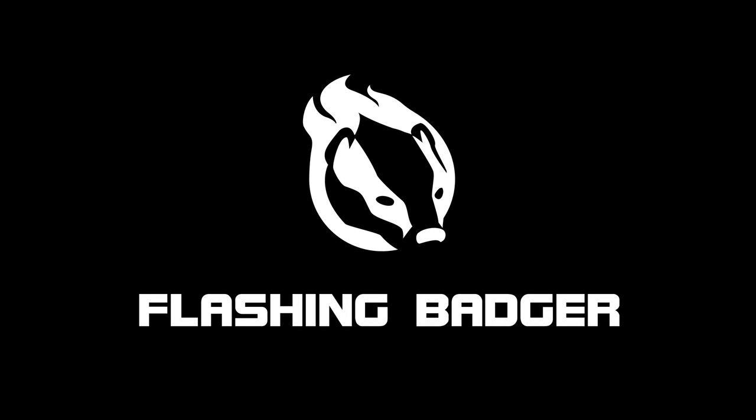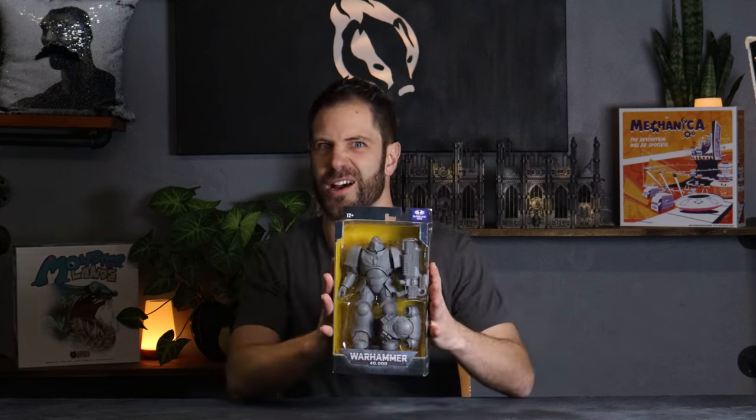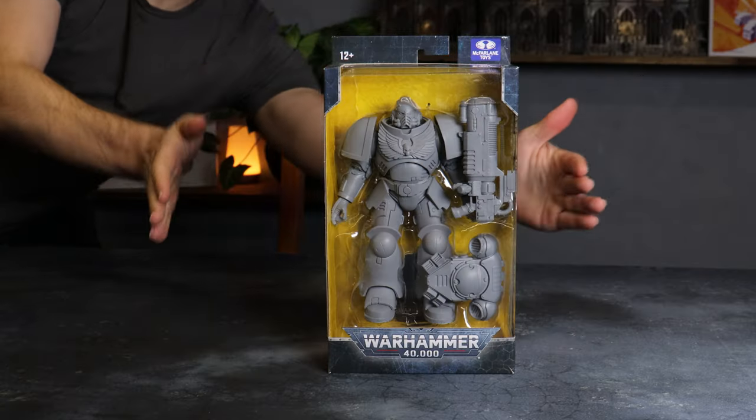I should probably paint something with space marines at some point, shouldn't I? I want some more items to decorate the background in the set here. They don't have to be 40k related, but I noticed that online the Primaris McFarlane Hellblaster toy was going for only $10 and that was a steal. I had to pick one up. This is going to be my first space marine I've painted in about 20 years, so let's have some fun with it.